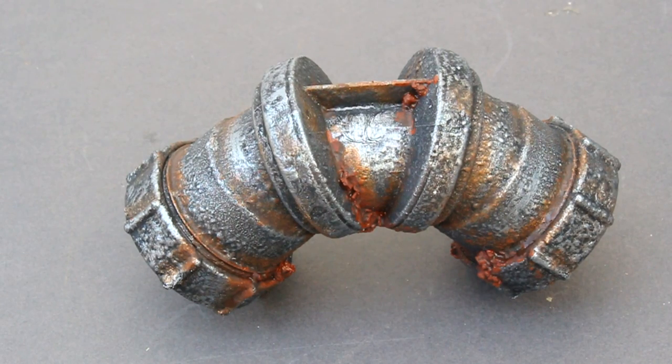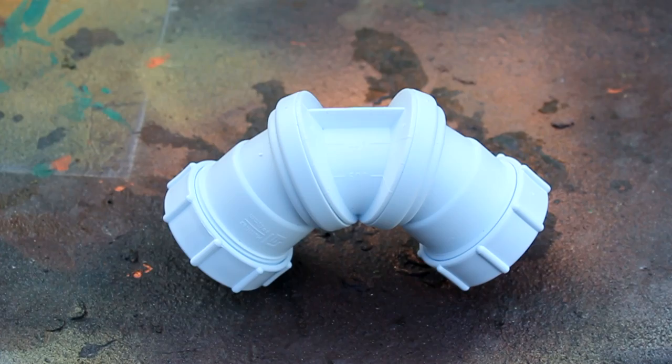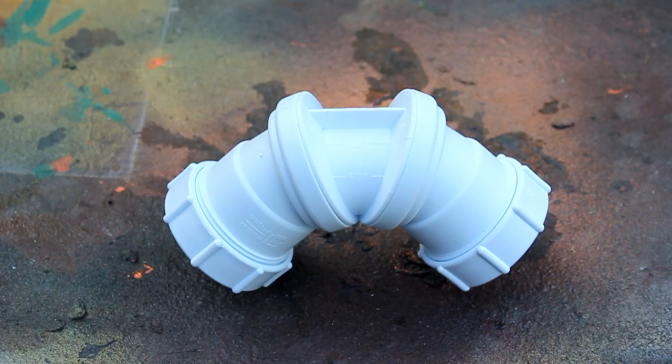I'm going to demonstrate how to achieve an aged and rusted look when applying paint to a plastic pipe. Step one is to spray the plastic pipe with primer.